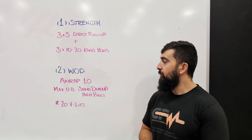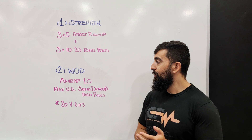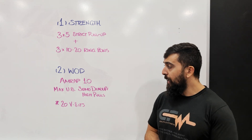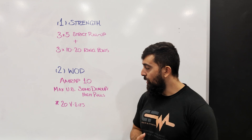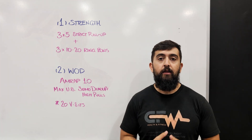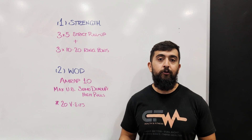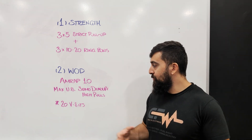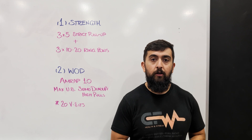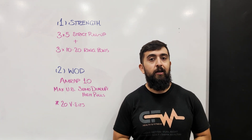After we're done the strength, our workout today is going to be a little bit of a mix of weightlifting and gymnastics. We've got an AMRAP 10 — max unbroken sumo deadlift high pulls. You're going to try to do as many as you can, and then when you have to take a rest, we're going to do 20 V-sits before we get to go into our next attempt. The goal is to try and get as many sumo deadlift high pulls done as possible — get close to your max every single set.